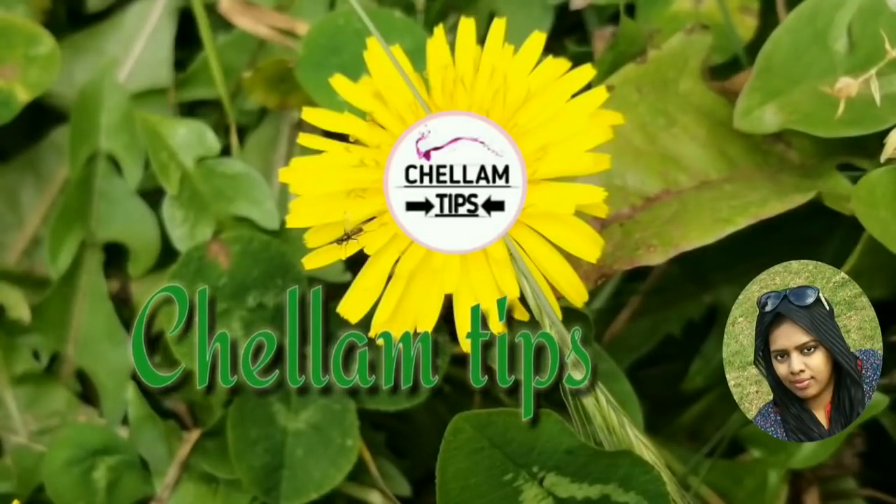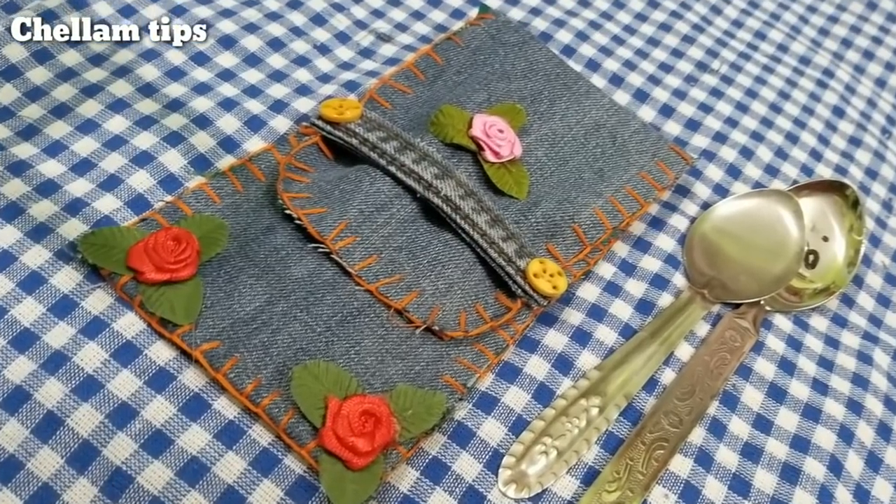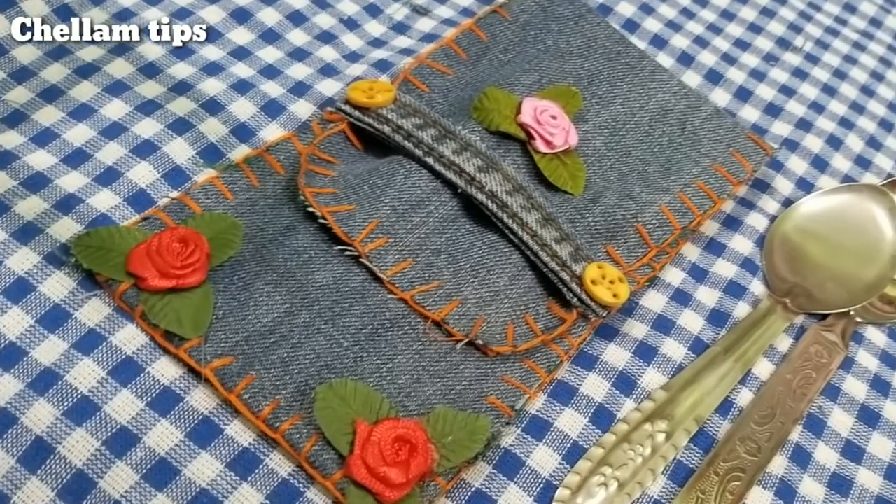Hi Friends! Welcome to Chalam Tips! Friends, in this video, we will use old jeans pants for two DIY use plans.